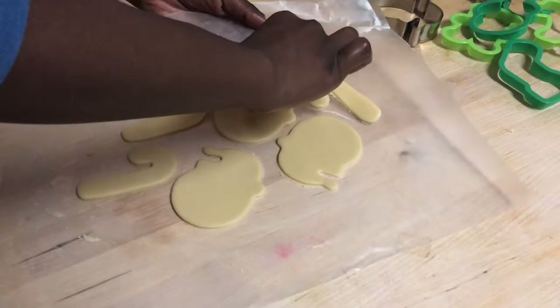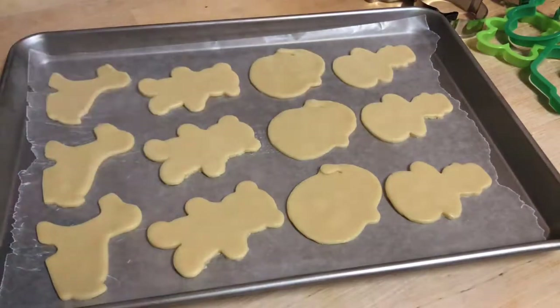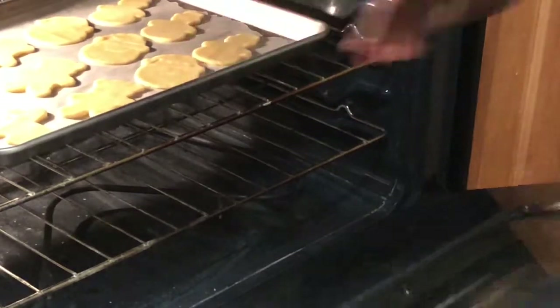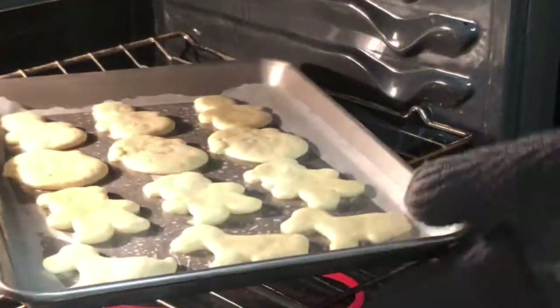These are ready to bake, so I'm going to add them to a baking pan and pop these in the oven at 350 for about six to nine minutes. You don't want to leave your cookies — these cookies are very sensitive. They have to be rotated at least every three minutes and you need to watch them carefully because they do burn quite easily.